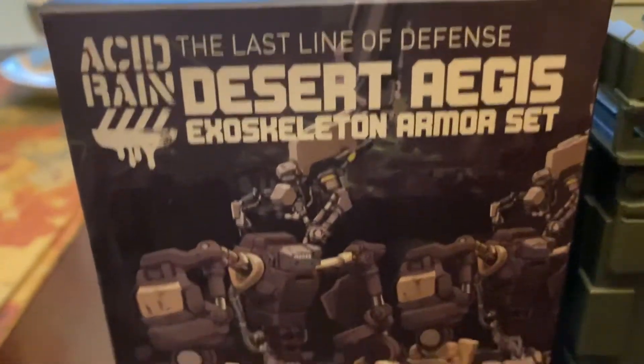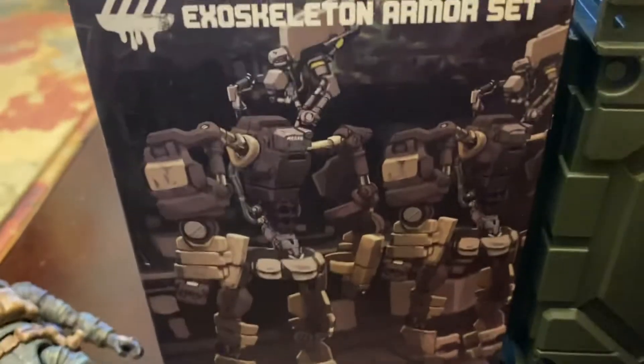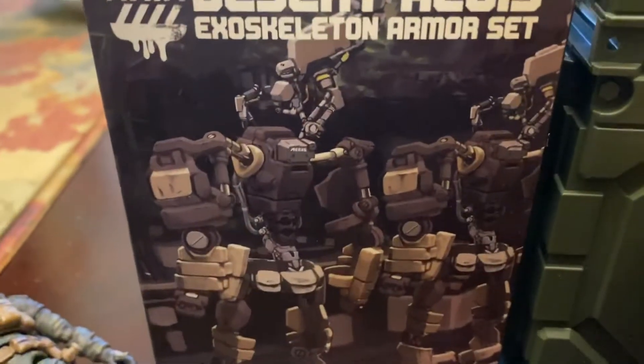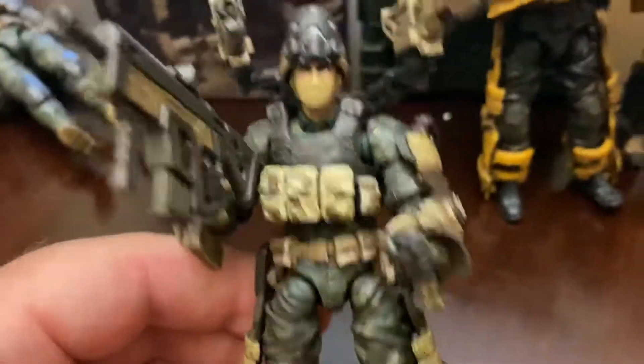As far as the box, there's not much to look at. You do get a cool image of the Exosuit hanging on the hanger in the armory, so it looks really cool. Not a lot to talk about with the box. What you get is just the Exosuit itself.